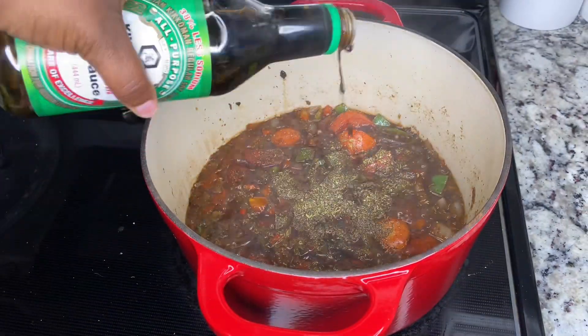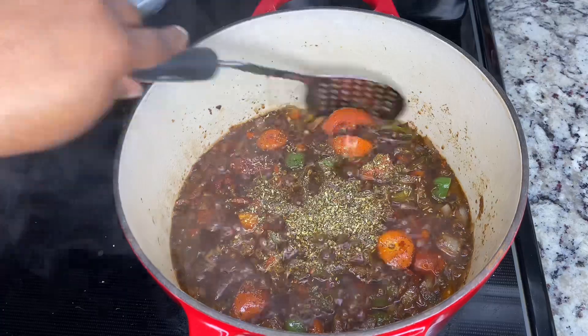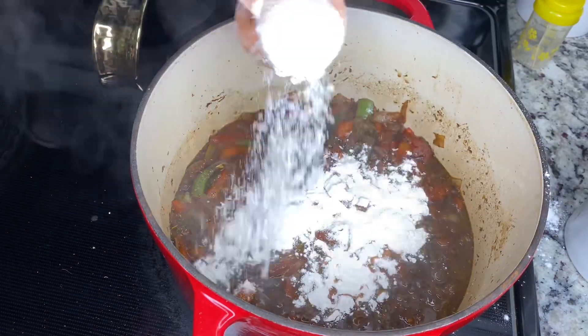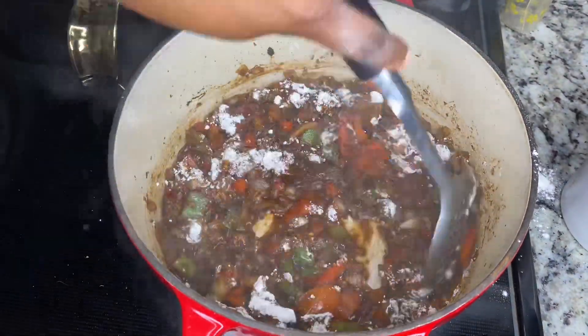I love soy sauce, so I'm always adding more soy sauce — and Worcestershire sauce. Once we're done with that, mix it all up, and then you're going to add a half cup of flour. This is where it's going to get thick; this is where you're basically making your gravy.